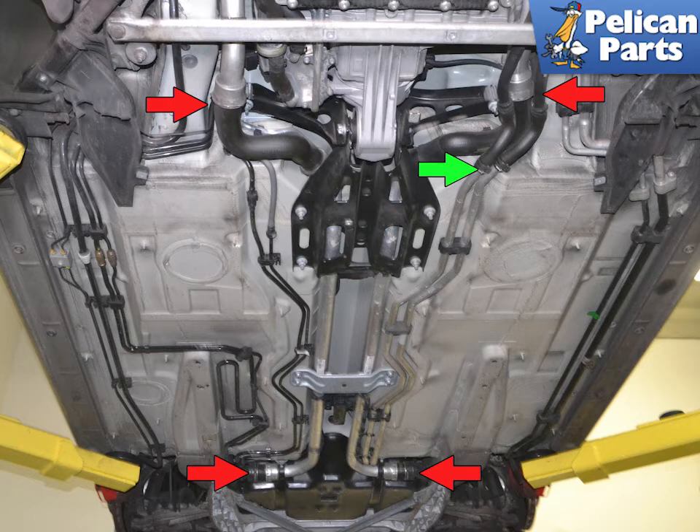The radiators as well as the heat exchangers can be a source of leaks. Please follow the link provided at the end of this video for additional assistance with checking those.